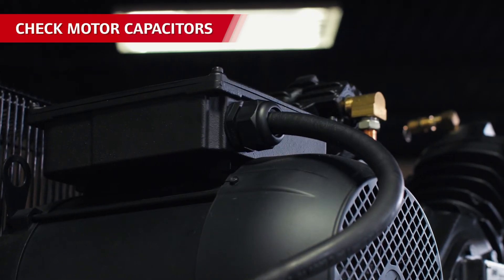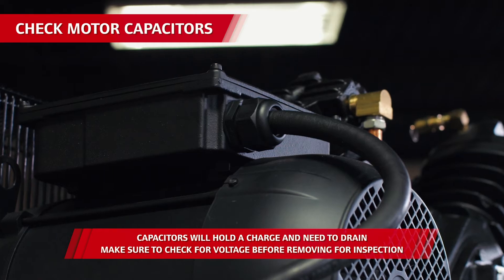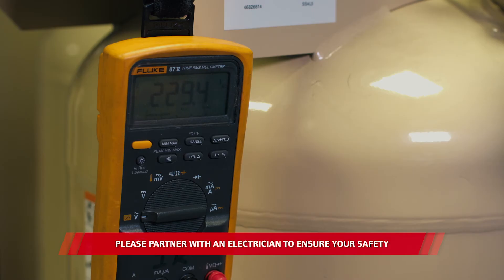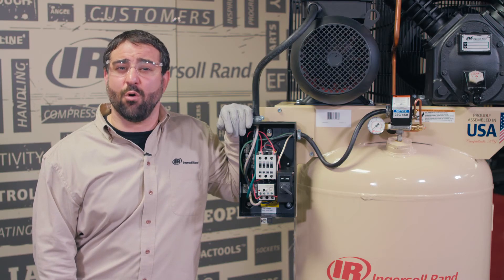Take a look at the motor capacitors. Just looking at them will show you if they're leaking, cracking, or swelling. The motor capacitors can also be tested — an electrical professional can perform a visual inspection for swelling, cracking, or leaking, and can also check the readiness of the parts using the digital multimeter. An electrical professional can inspect and test the motor, or you can replace it.